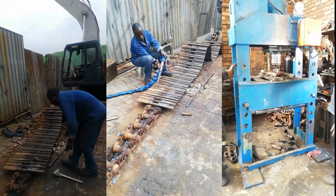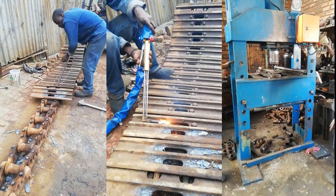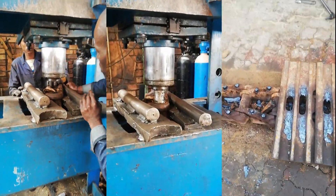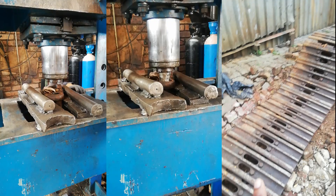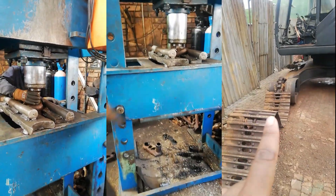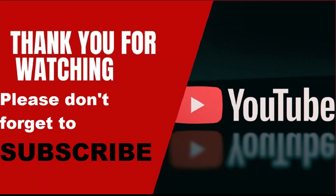Next we are going to get and clear the plates here. We are going to catch the plate, make sure it's set, and then we will be able to finish up.